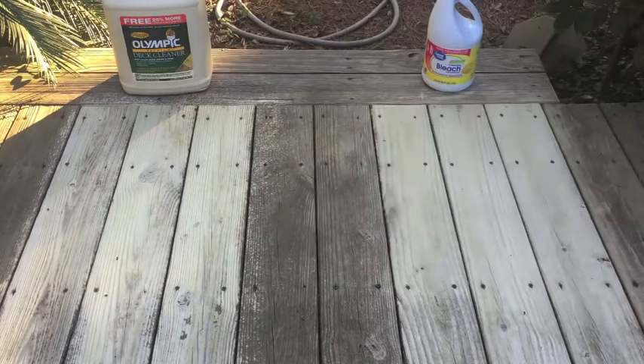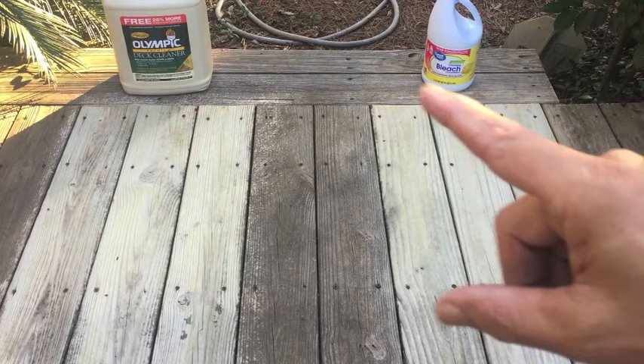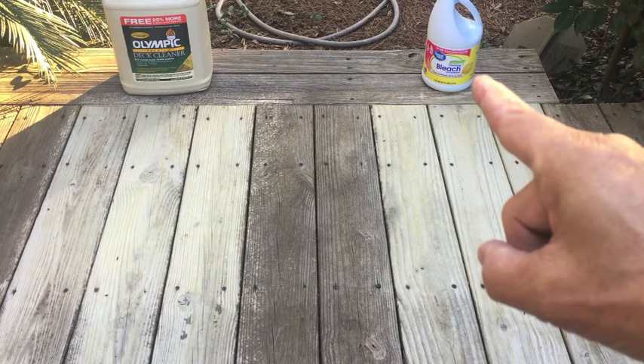Back to the original question: is Olympic Premium Deck Cleaner basically overpriced fancy bleach, based on the ingredients they both share — sodium hypochlorite, sodium hydroxide? Yes, that is fancy bleach in my opinion, based on my results. There may be applications where the deck cleaner does better than the bleach, but in my case cleaning this deck, the bleach does just fine and I'm going to stick with that. Hope this helps you out. Thanks for watching.